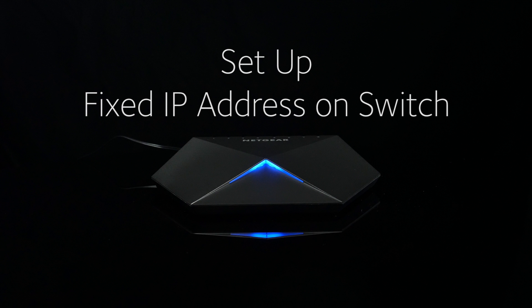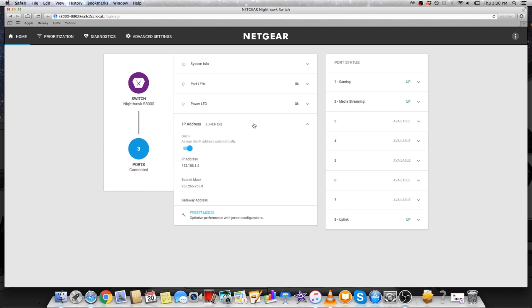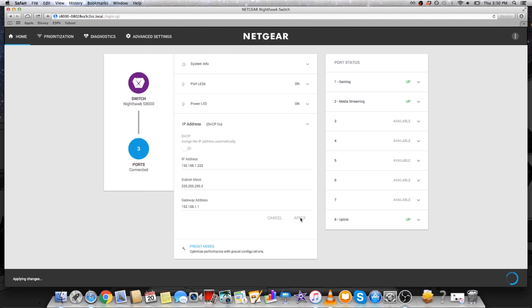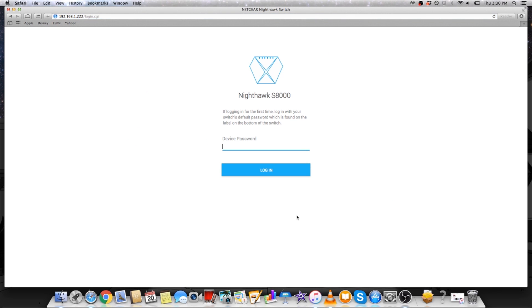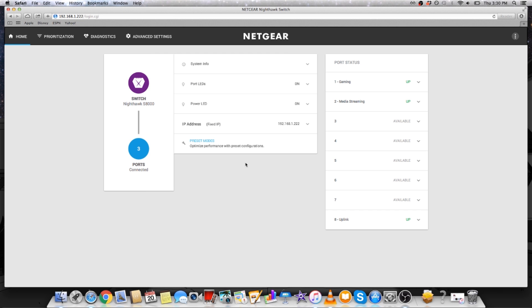To access the switch on your mobile device, you'll need to set up a fixed IP address on the switch. Starting in the main menu, go to the IP address section. Disable the DHCP client by clicking the blue DHCP button — this way you can change the IP address. Change the last three digits of the IP address to 222, or any other unused IP address below 253 except 239. After changing the IP address, it should refresh and prompt you to log in again. You can also bookmark the address for future use.